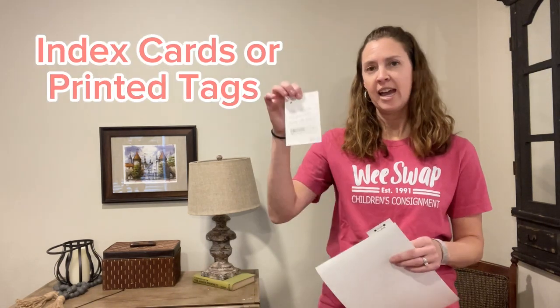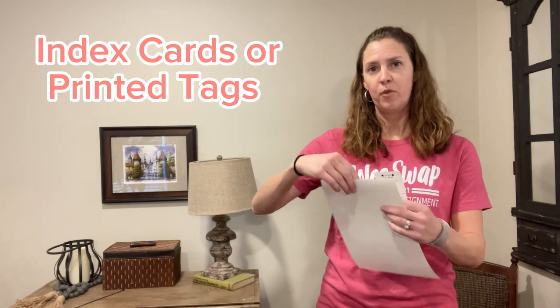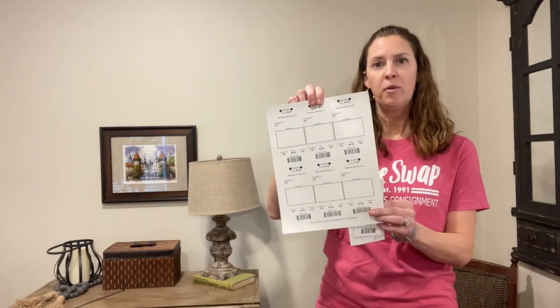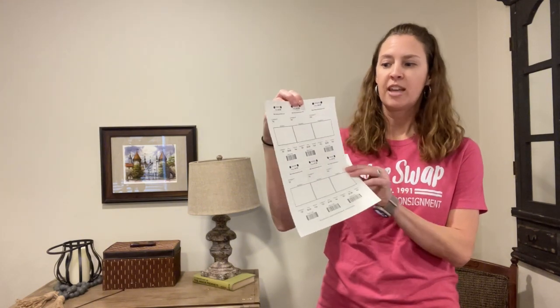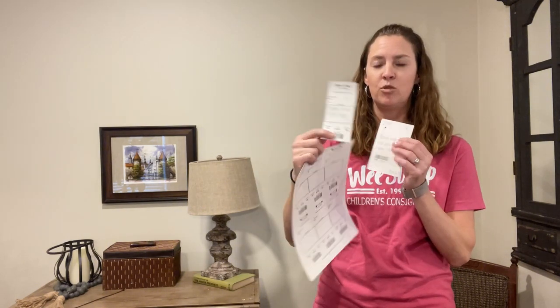The first thing you need to do is decide if you want to use index cards for your tags or if you want to print them from your computer. If you print them from your computer they will come six to a page and they need to be printed on white cardstock. Then you just cut these out and you have individual tags.